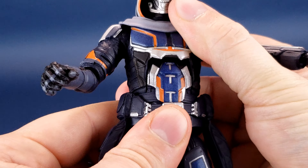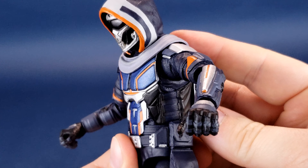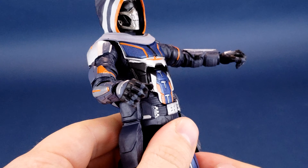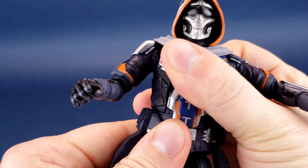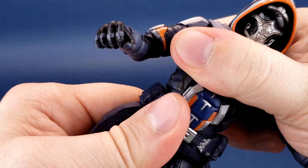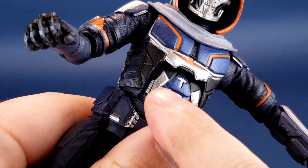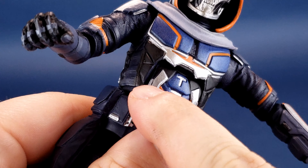As for the upper torso, it does technically have a crunch — you can get so far forward and so far back, but that's the fullest extent. He doesn't really have any waist articulation surprisingly. It may just be that my figure is super tight, but attempting to rotate it, I'm noticing it's starting to come loose from the peg attaching it to the middle torso. So I don't think there's actually waist articulation on this figure.